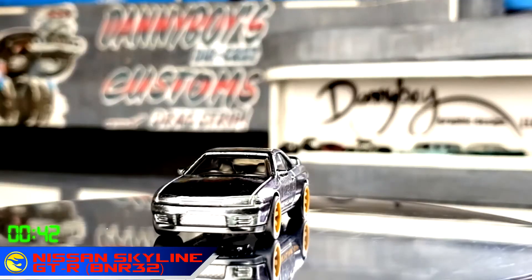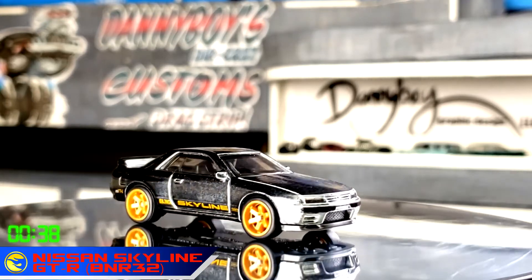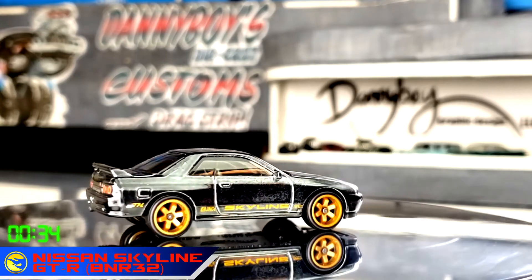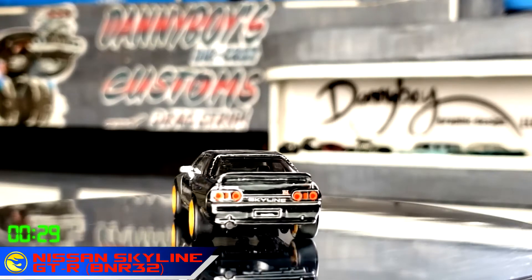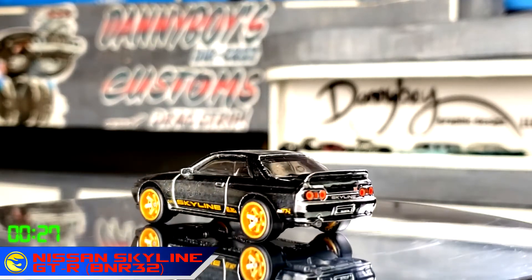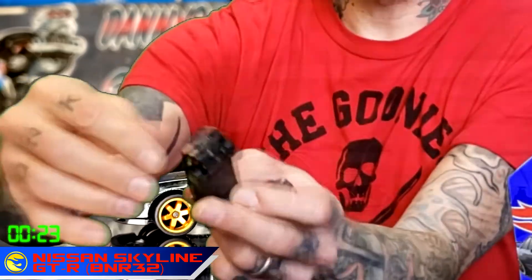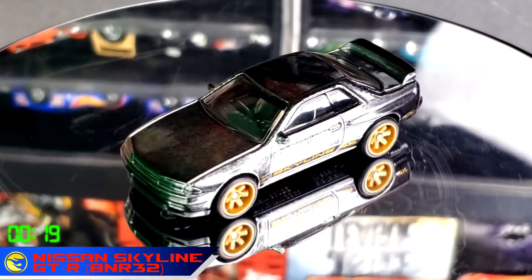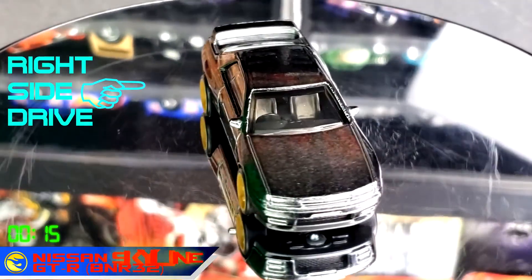First off, you notice the rims — they're two-part rubber over plastic, which is really super cool. It's got mirrors. It does not have headlight tampos — bummer — but it does have the back. The cool thing it's got is the identifier: the super treasure hunt logo on both rear quarter panels. I don't think the R34 had it in that same spot.